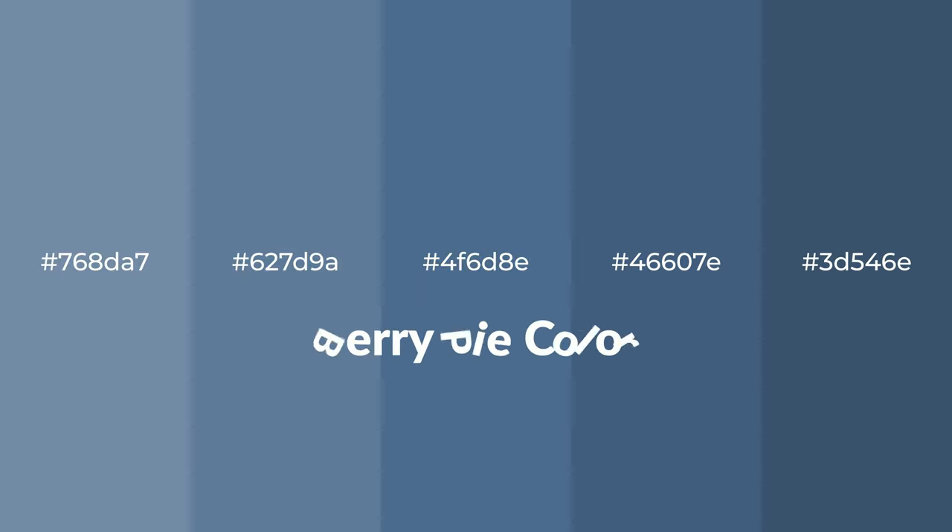Cool shades of berry pie color with blue hue for your next project. To generate tints of a color, we add white to the color.